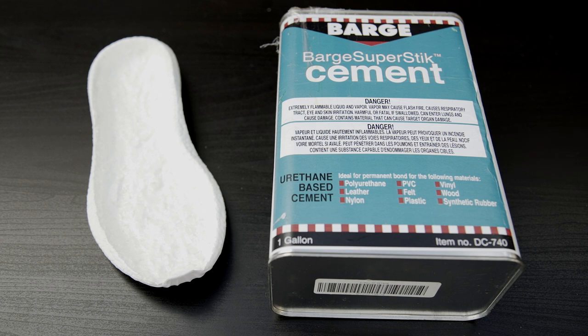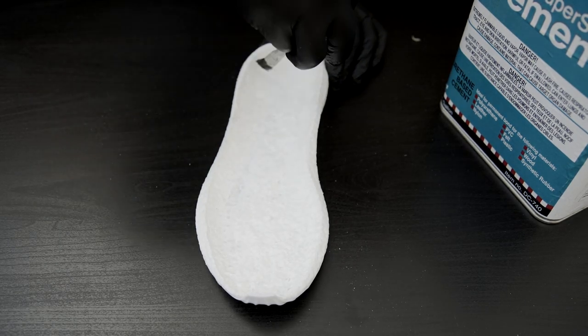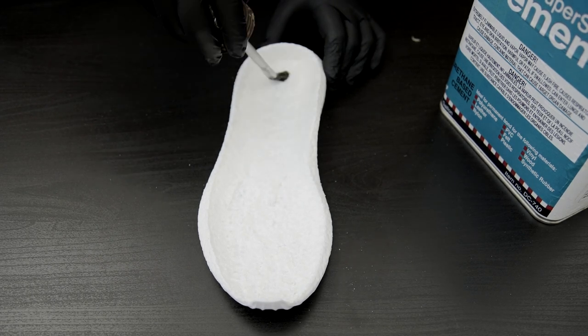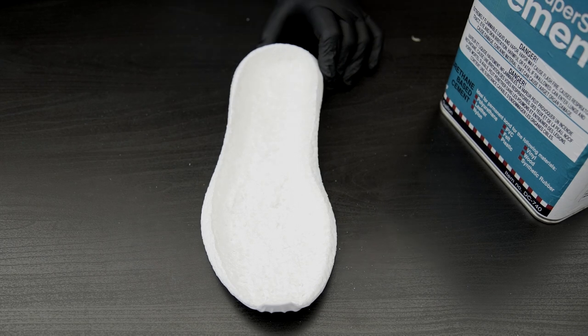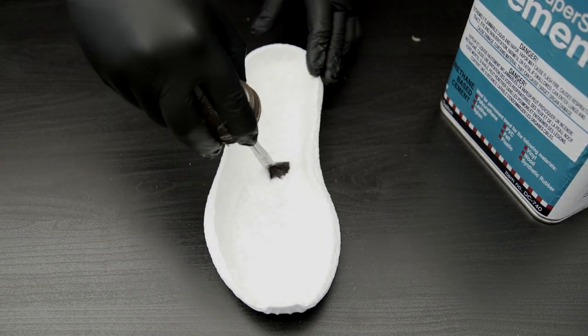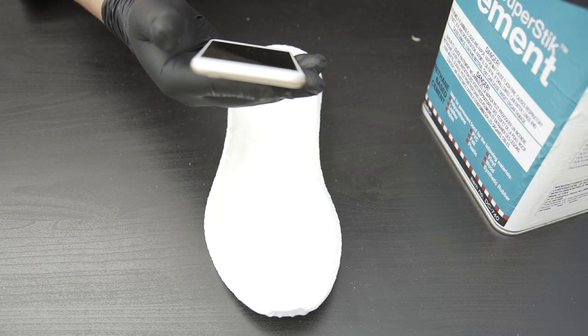Now I'm going to start applying the barge super stick cement to the boost sole. I'll apply one light coat and then allow it to cure for three hours. Hey Siri, set a timer for three hours.